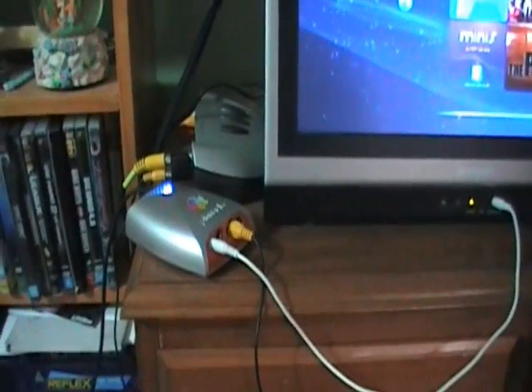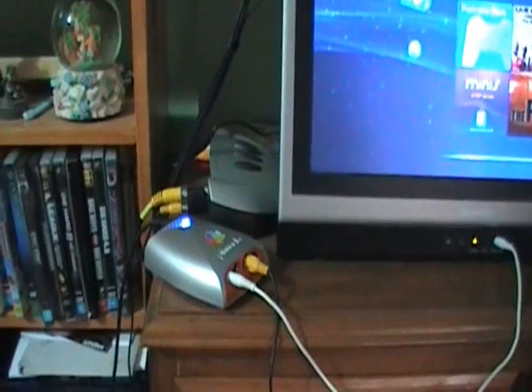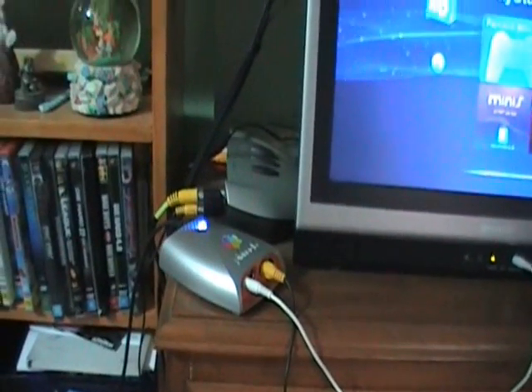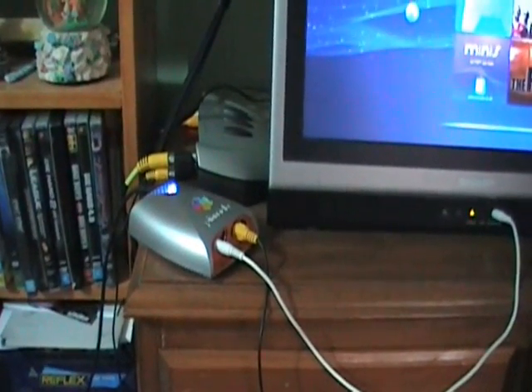So if you're going to record screens and you want to know how or what to use to record your screen, I recommend that you just search on Google or YouTube for 'recording screen'. I personally recommend a thing made by Pinnacle Studios called the Dazzle Capture Card.